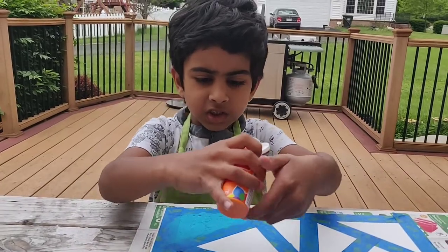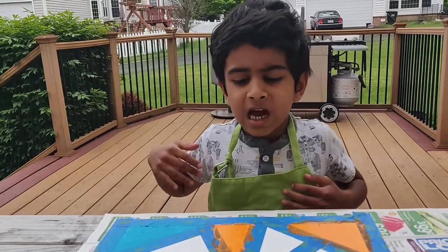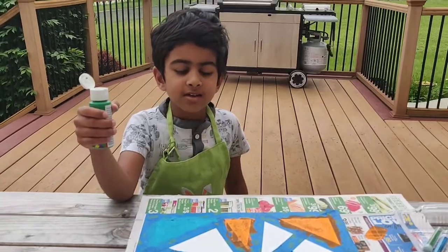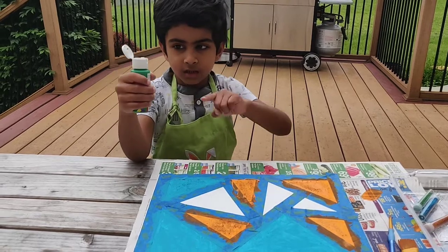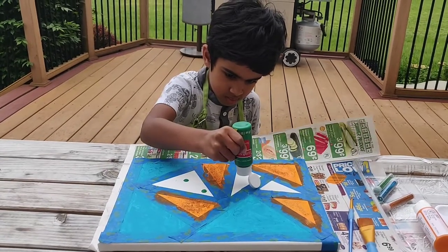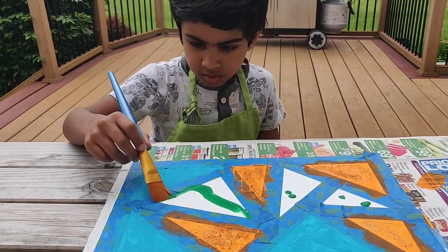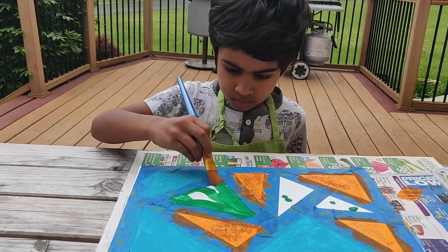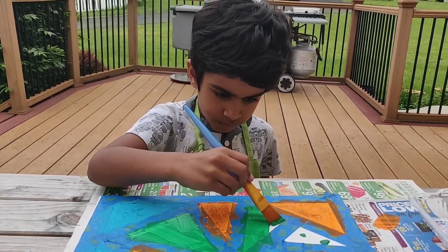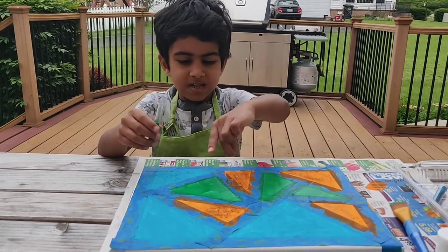Now since I'm finished doing blue, I'm going to do orange. Now that I've finished orange paint, I'm going to do the glitter. Now that I've finished the orange coloring and glitter, now I'm going to do green. Now that I've finished doing the green paint, I'm going to do the glitter.